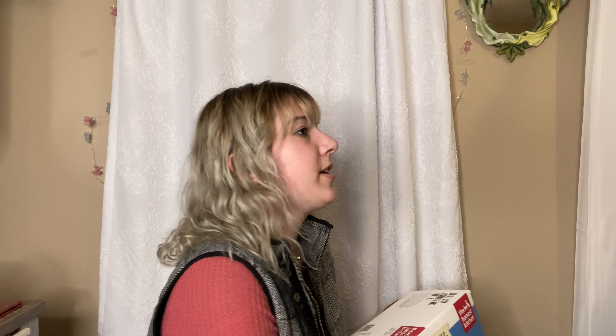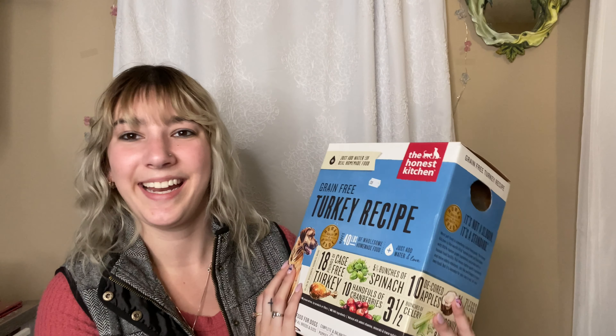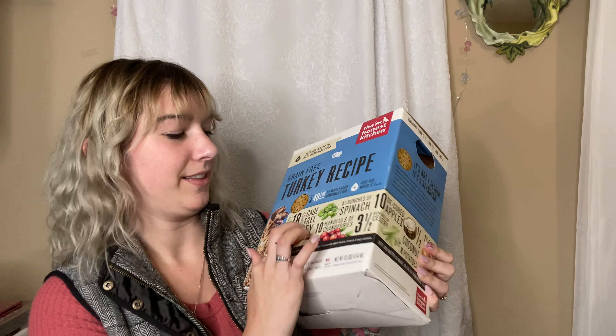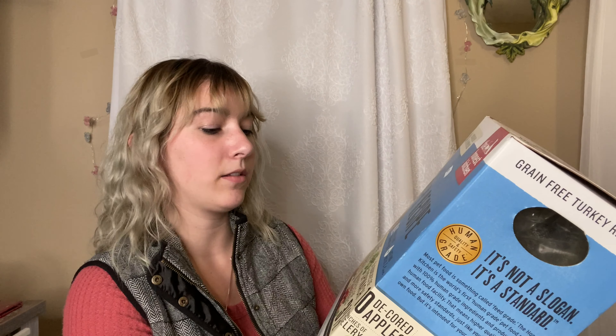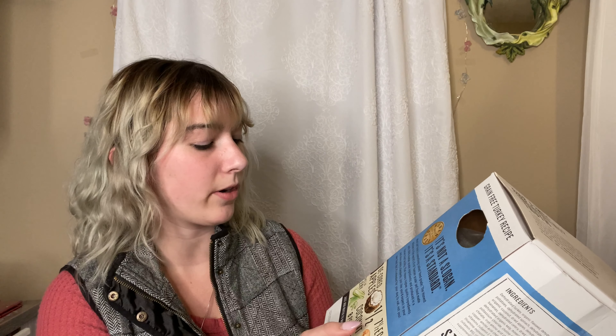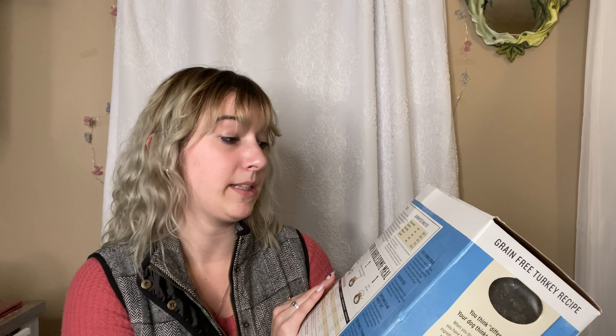The Honest Kitchen comes in a big box — it's huge. They've got all of the ingredients listed right around the box: 18 pounds of cage-free turkey, five and a half bunches of spinach, 10 handfuls of cranberries, three and a half bunches of celery, 10 de-quartered apples, a half a coconut, eight potatoes, 22 carrots, and seven and a half eggs. And that's literally all the ingredients, plus vitamins. That's it.